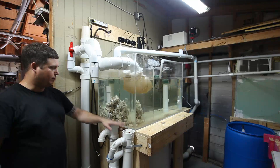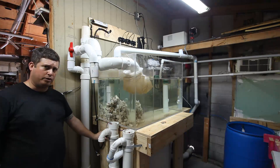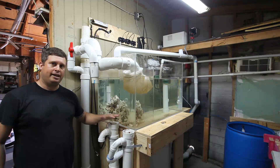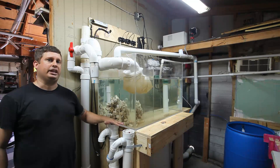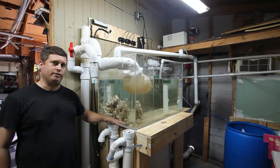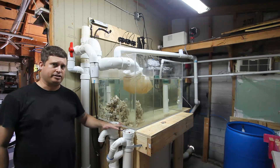Bulb one, bulb two, wiring. I'm using 600 volt SJO cable. The starting current is 600 volts. If you decide to build one of these you need to be extraordinarily careful because you're working with salt water, which is highly conductive, and you're also working with high voltage electricity. In this particular case the system can generate 600 volts.